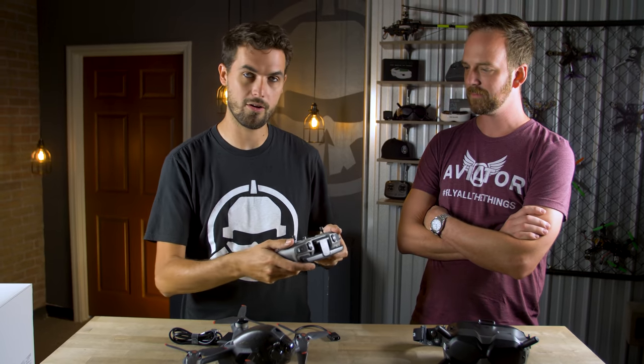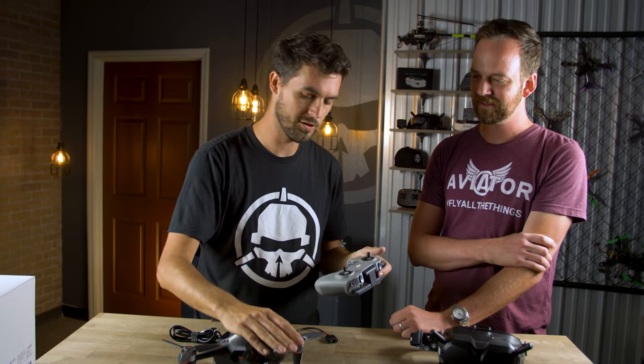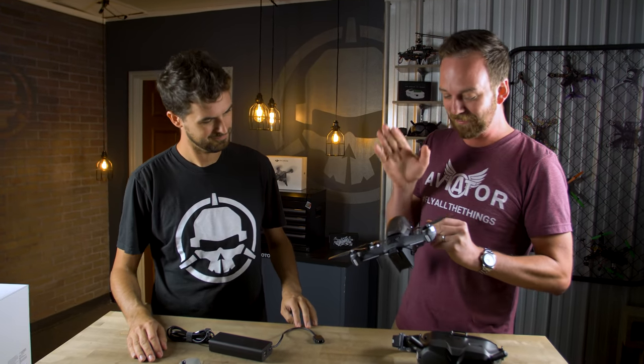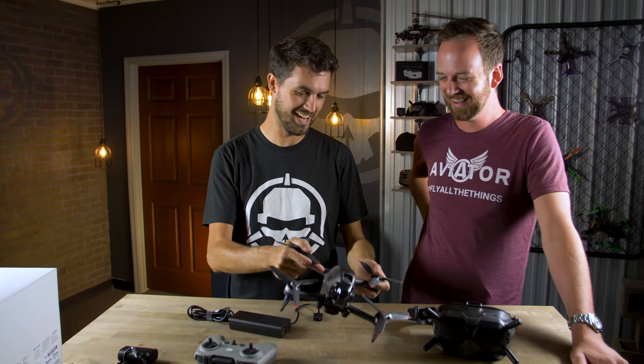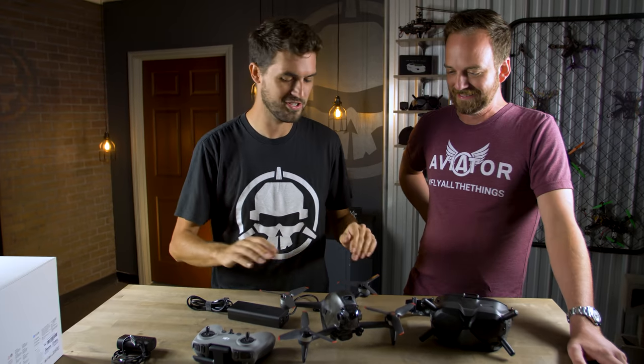The DJI FPV drone looks incredible — it's a totally different visual design from carbon fiber builds. As a word of caution, it won't take a beating like a custom-built carbon fiber drone, so exercise some caution as you learn. But for Eric, the goal is to just send it and not worry about it. The location is a private municipal airport in Class G airspace, Part 107 compliant, with no manned aircraft — a great place for learning.